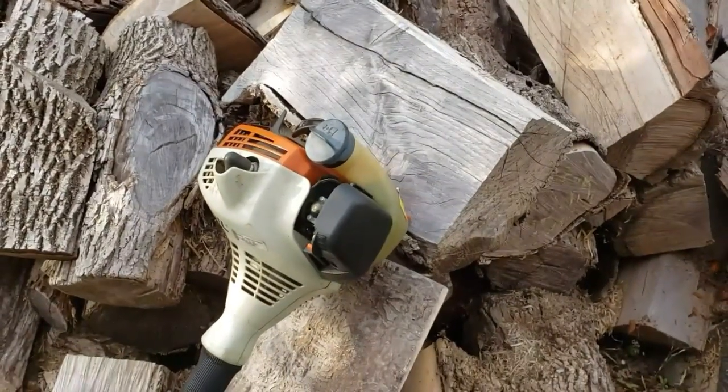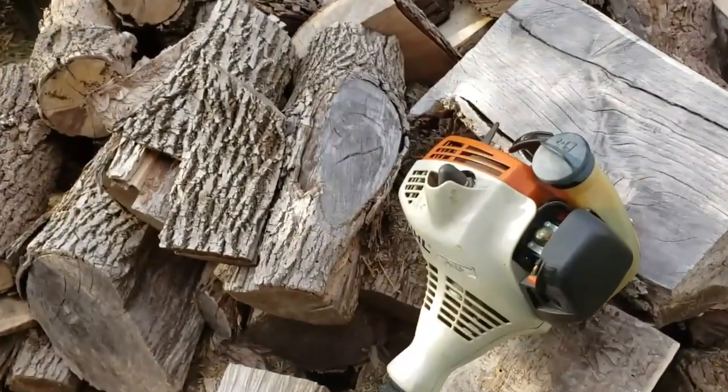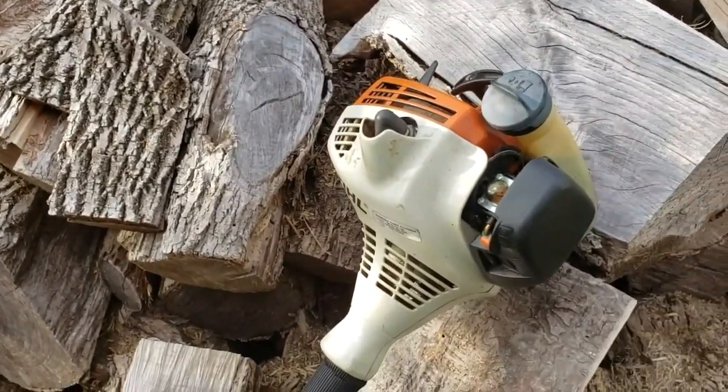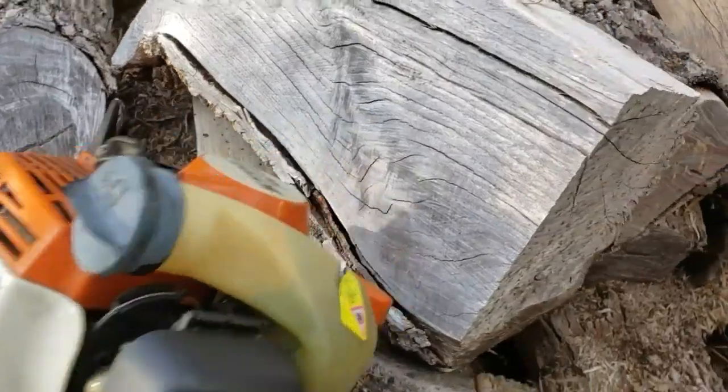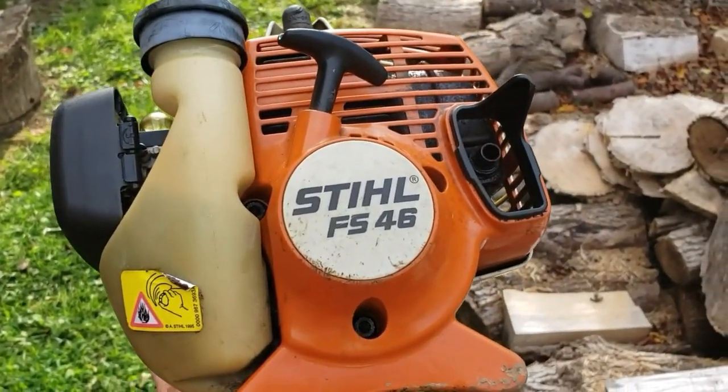Hey, how are y'all doing? It's Craig here again. What you're looking at is a steel weed eater, just brought into the shop — it's a Stihl FS-46.